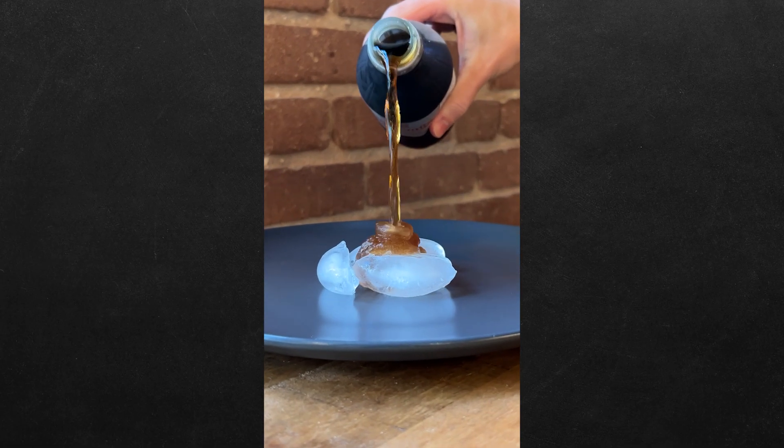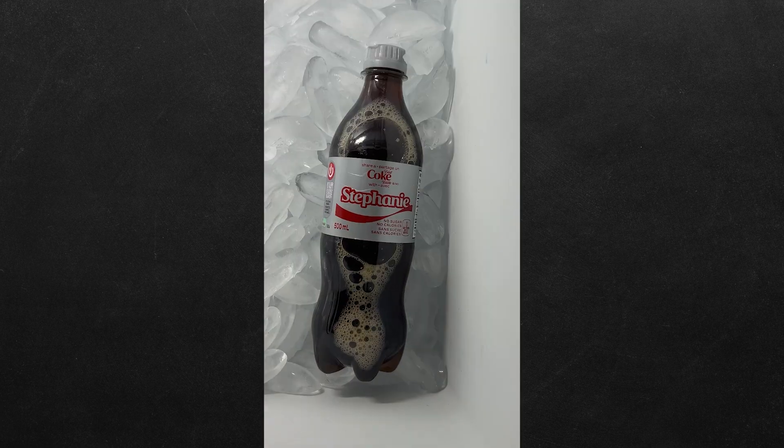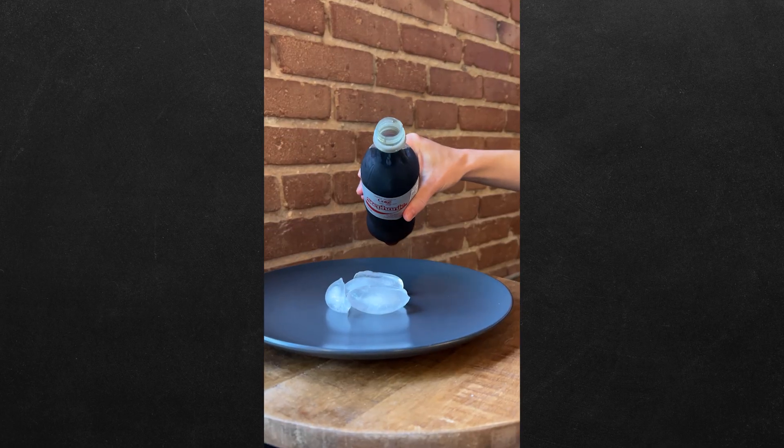This may look like Diet Coke, but it's actually an instant slushie, and we're going to show you how to make it. Shake up a bottle of soda and put it in the freezer for three hours — this is going to super cool the soda. Now before pouring, release the pressure slowly, and just like that.